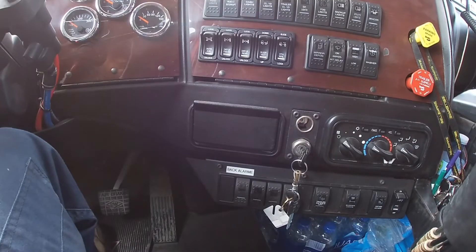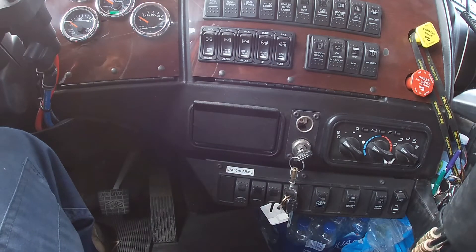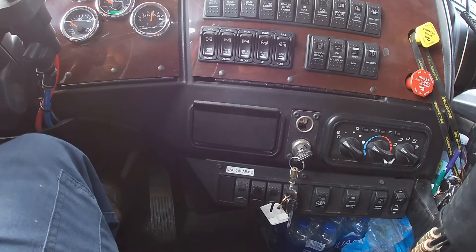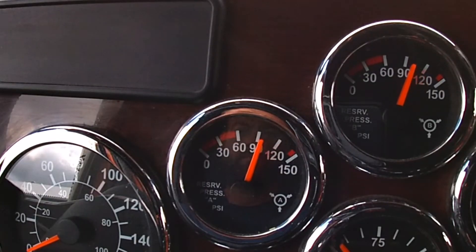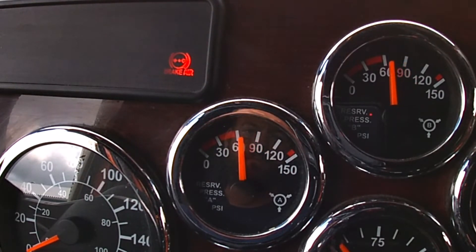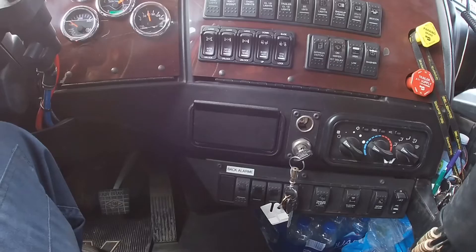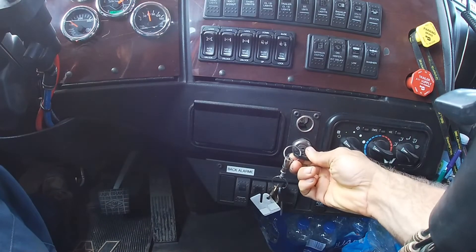For the first test, we turn the key to the on position and we lower the air pressure. The visual and sound alarms must actuate above 55 pounds. If one of the two alarms does not activate above 55 pounds, it's a minor defect. If both alarms do not activate above 55 pounds, it's a major defect.